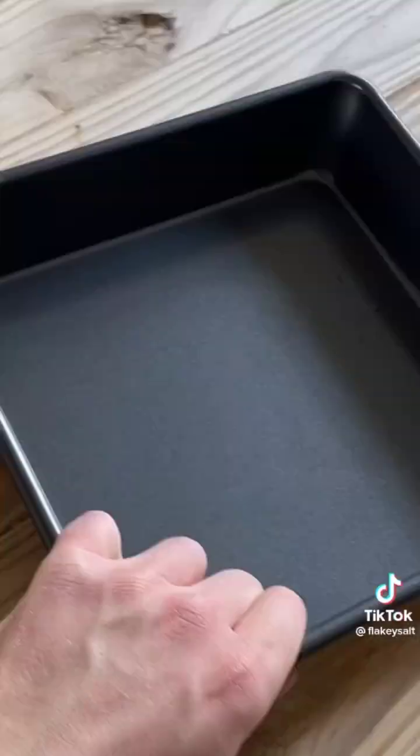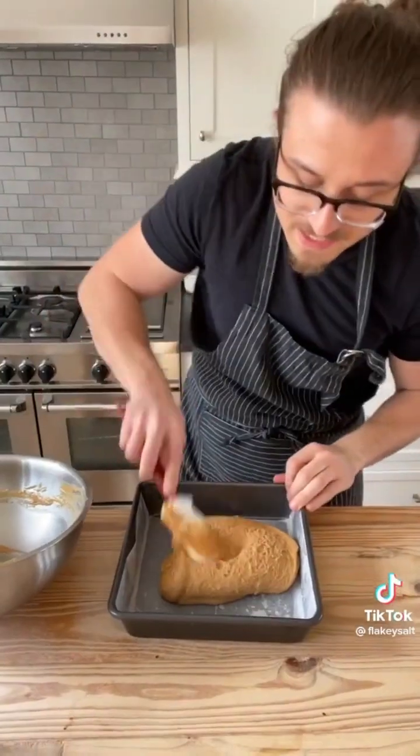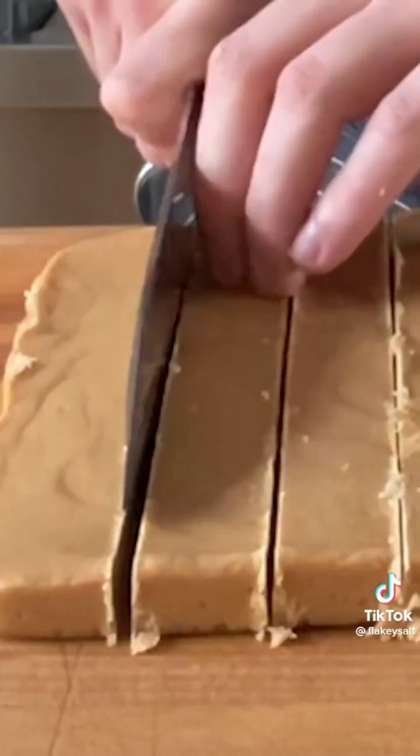Once it starts to stiffen, pour into an 8x8 baking pan with spray oil and optional parchment. Press it out nice and even. Let cool at least two hours or up to overnight. Remove and cut precisely into bars.